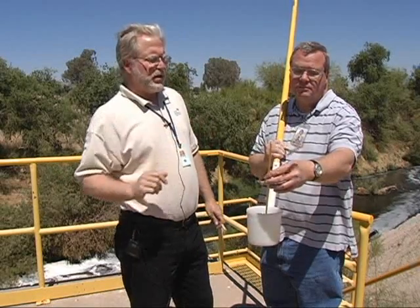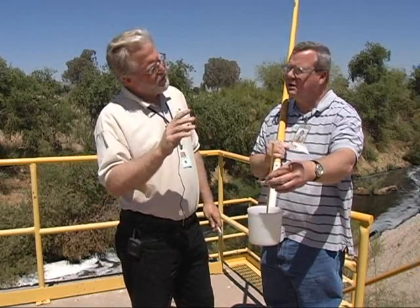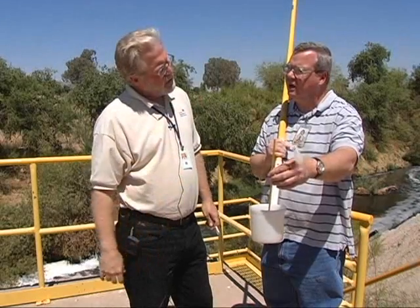So when you're reading the thermometer, do you try to guess what it's going to be if it's between the lines? We're going to round up to the next line — or round up or round down, depending on how far up it is.